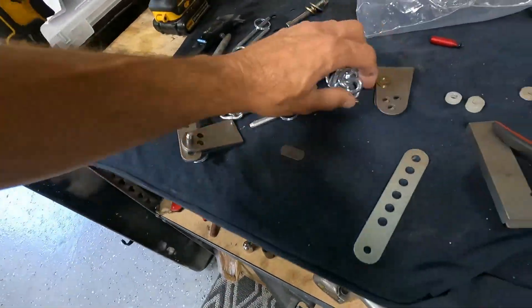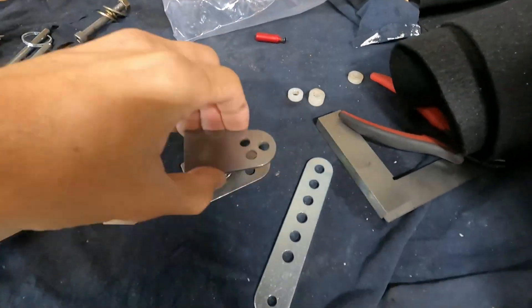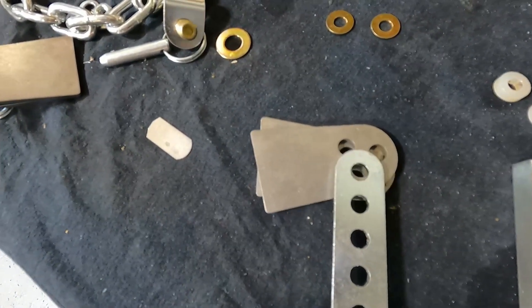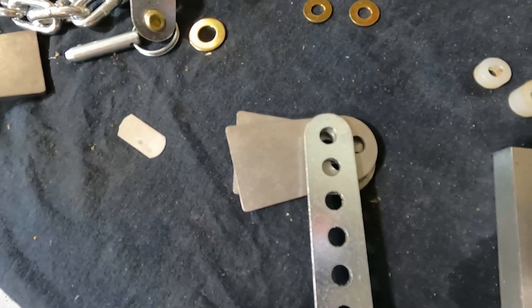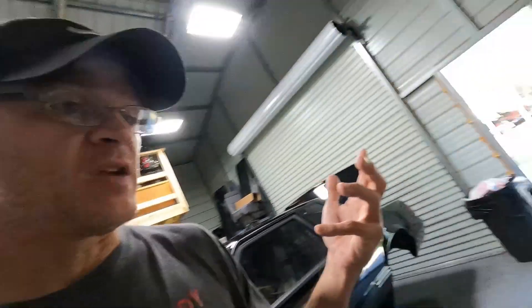If you're having problems with the car transferring too much weight, or rising too much and then you start having wheelie problems, you can tie the front end down a little bit. This kit lets you do it in increments. There are three different holes on this plate - you can move it and get about an eighth of an inch of adjustment per hole, then switch holes for another eighth inch. You can get very small amounts of adjustment, and it's basically a chain with pins that you use to adjust it.